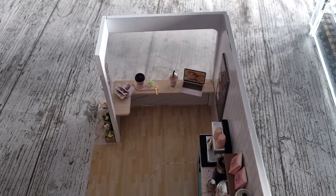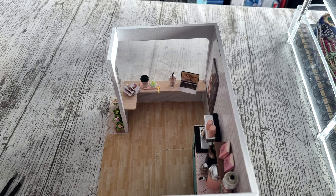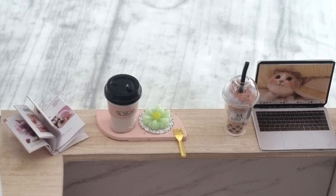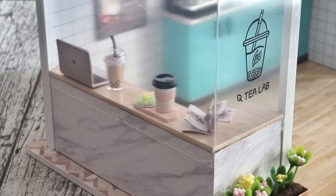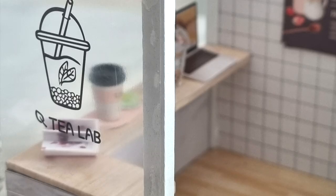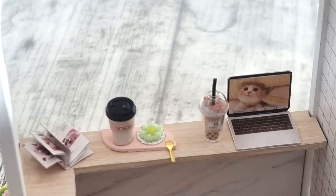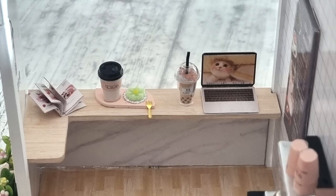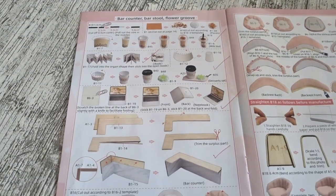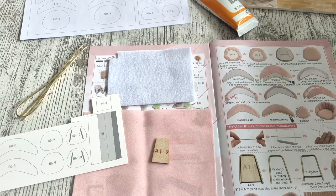There we have all the customers. One of the customers is on their laptop with the drink, and one of the other customers is having a cake and a coffee whilst reading a magazine. You can tick that off now in the instruction manual — all those little pieces have been made. It's very satisfying when you can tick stuff off, and that whole page is done now.